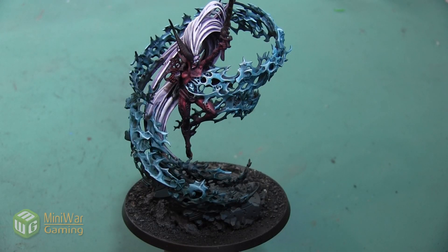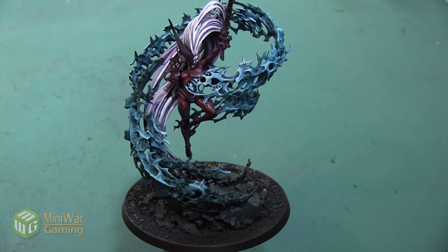Hey folks, Janine from Mini Wargaming here with another how-to video. In this video we are going to paint the longhorn on this Incarn model. We're going to do a transition from a very dark brown at the tip to a white at the base, with a little bit of a purple hue in between. As always, if you have suggestions for something you'd like to see in a future how-to video, please leave them down below in the comments.